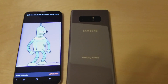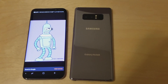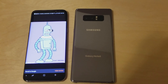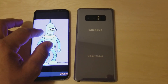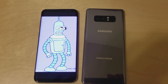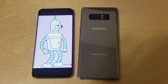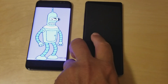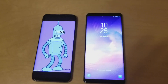I was asking a buddy of mine what he thought about the looks of the new Galaxy Note 8, and he was like, 'Oh yeah, that phone looks like Bender.' I thought that was pretty funny. I'll let you guys be the judge of that — does it look like Bender? This is Bender, for those who are not familiar with him from Futurama.